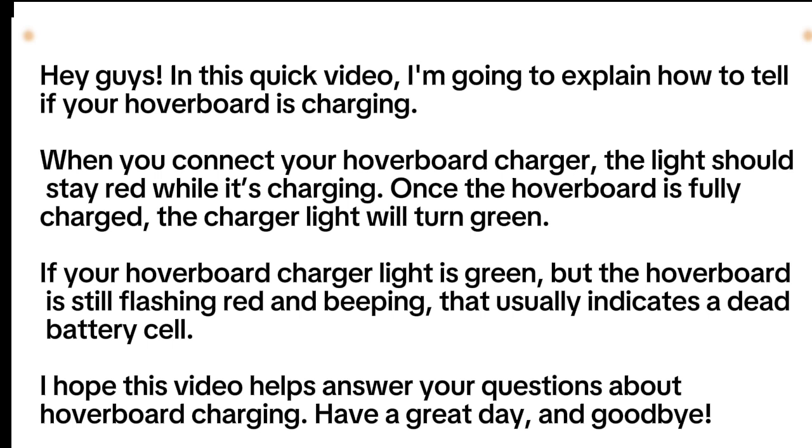When you connect your hoverboard charger, the light should stay red while it's charging. Once the hoverboard is fully charged, the charger light will turn green.